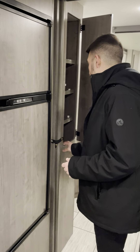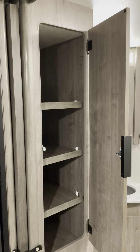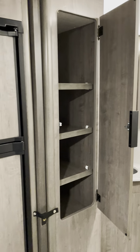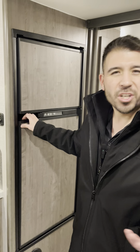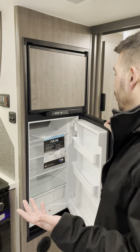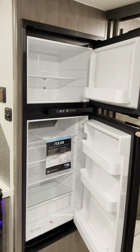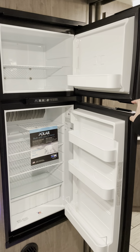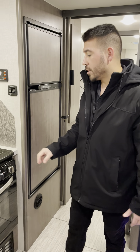Right outside the bathroom, next to the kitchen and fridge, there's pantry storage for snacks, canned goods, chips — whatever you need to bring. You also have a fridge and freezer combo, so for four seasons camping you can bring your food and drinks and keep them cold or frozen.